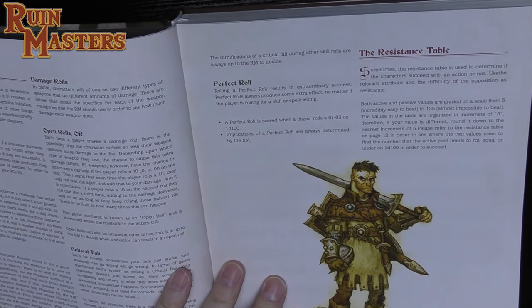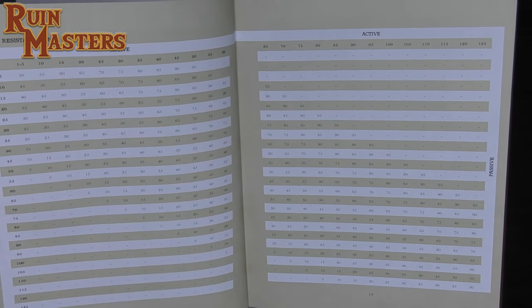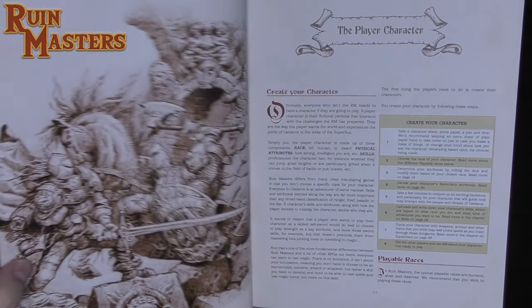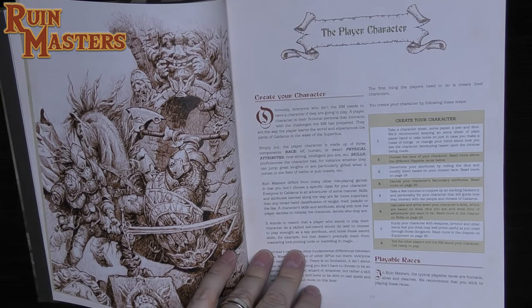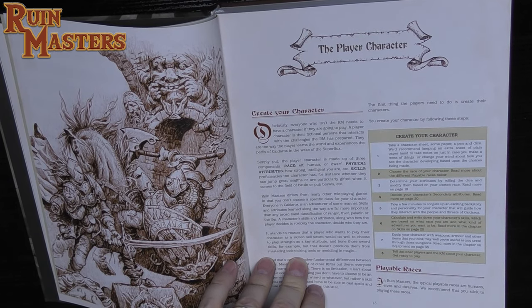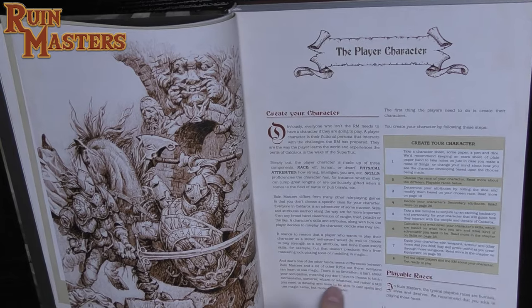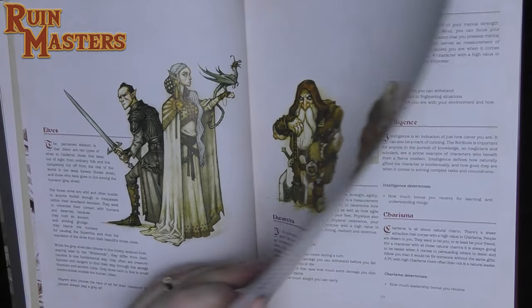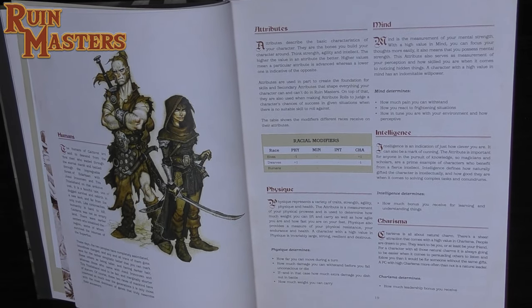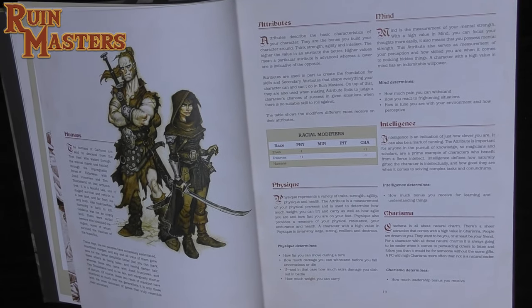Looking at skill checks and critical failures: you always fail critically if you roll 98 to 100 on the d100, giving you three critical fail results. A perfect roll is 1 to 3 on the d100, with effects determined by the RM. The resistance table was also shown on the DM screen. Character creation: the playable races are elf, human, and dwarf, with attributes physique, mind, intelligence, and charisma.